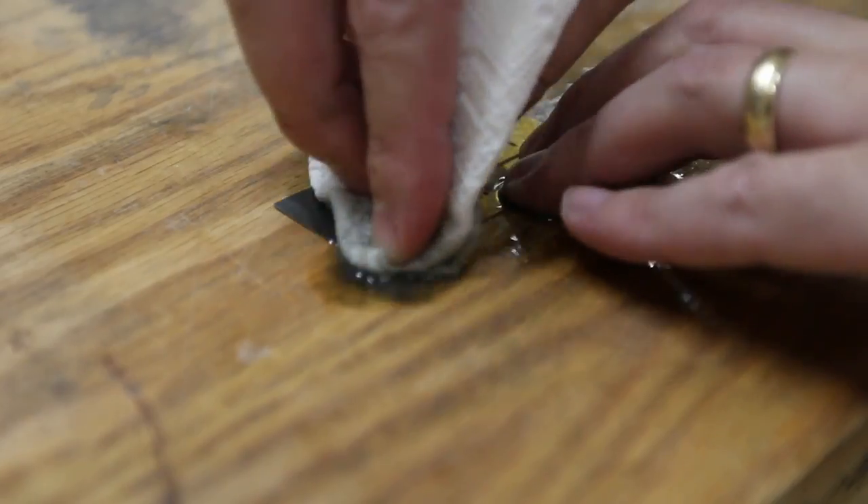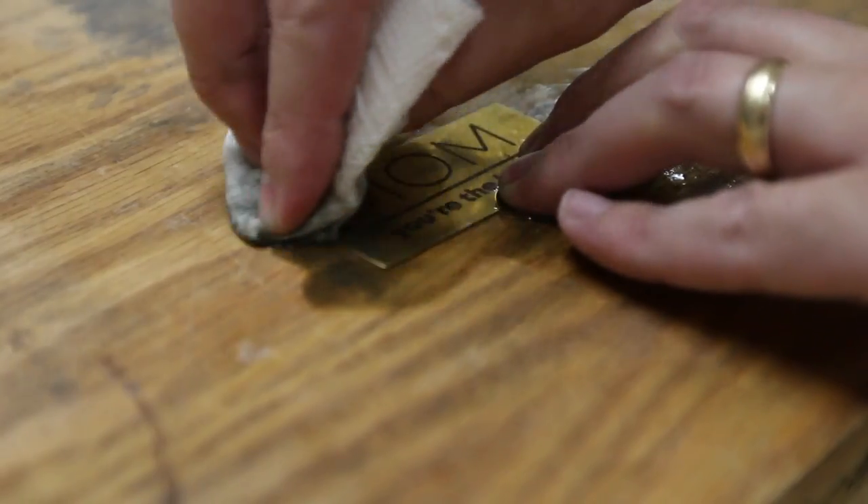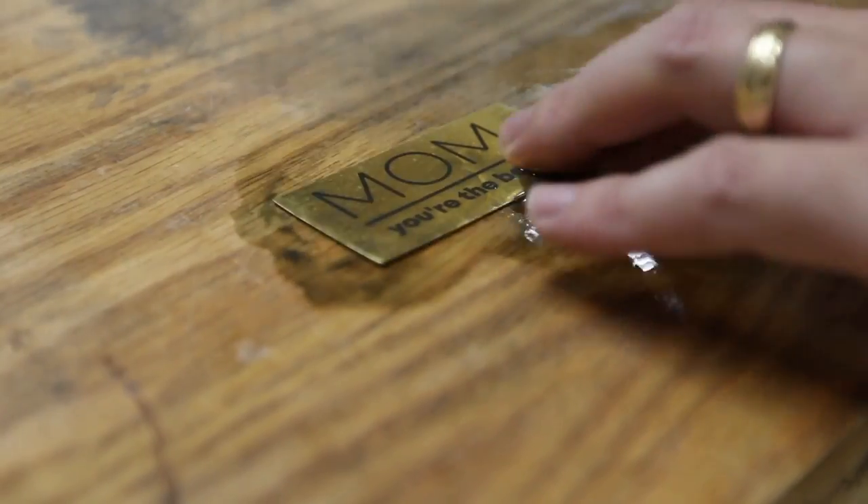I just used some rubbing alcohol and a paper towel to remove the excess marking spray. The part that was burned with the laser did not come off.